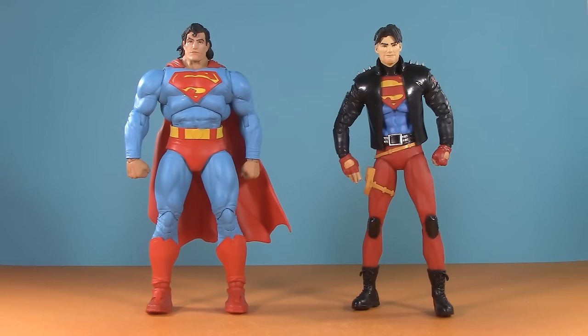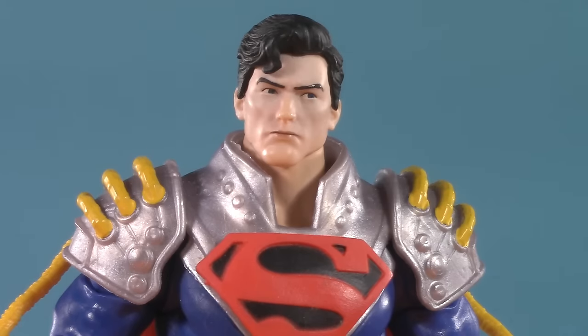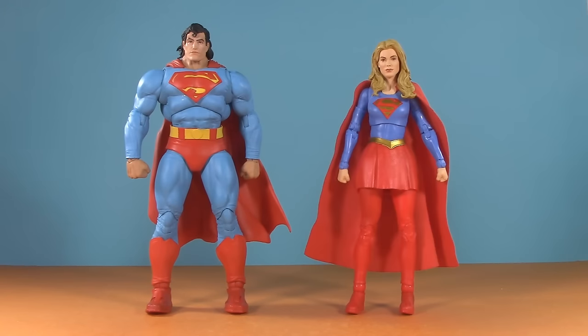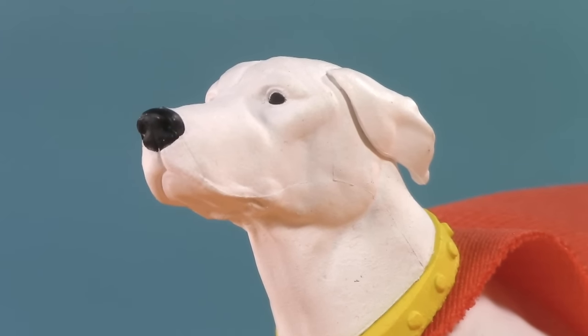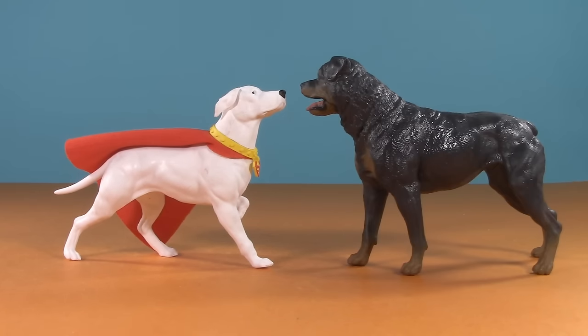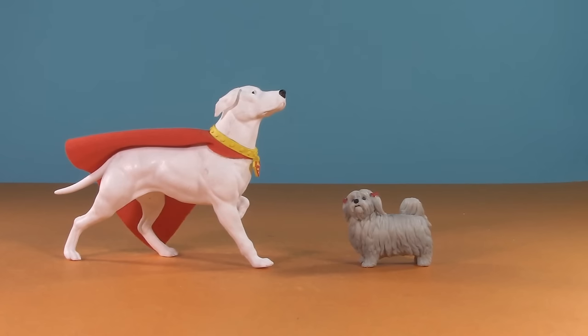Superboy Prime brings us to Con-El Superboy and the rest of the Superman family, including Futures End's Superman, Jonathan Kent, and the Target-exclusive Supergirl. But I know what you're thinking — what about Crypto? Here he is with the NECA Alien 3 Spike, the Lantern Alien 3 Spike, and Miss Lion.